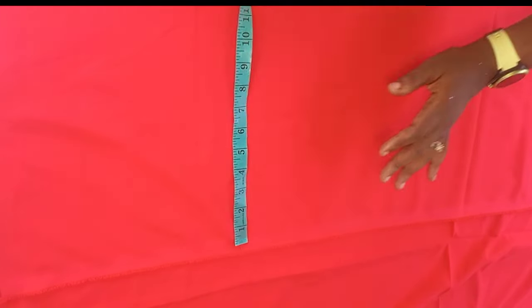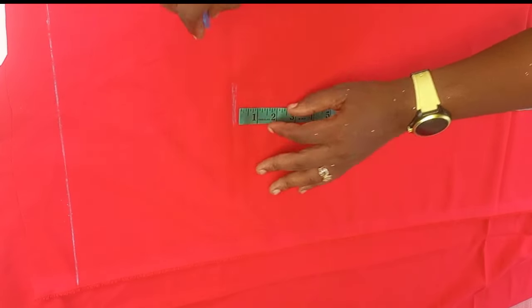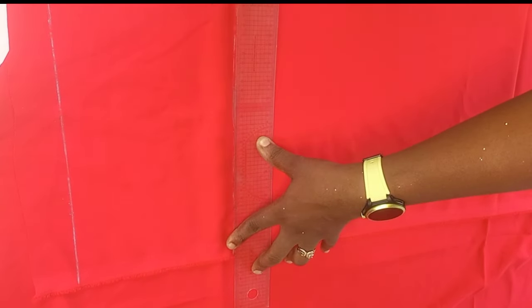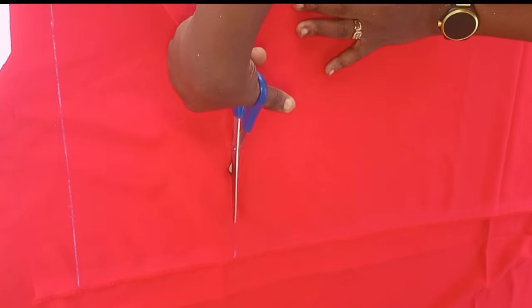I'm measuring and confirming 13.75. The next thing is to get the length of the dress — the length I'm working with is 42, so I measured 42 and added two extra inches for the folding at the end of the dress, giving a total of 44 for the length and 13.75 for the width. I'll now cut out the width and length of the dress to help with calculating how to fold the fabric.